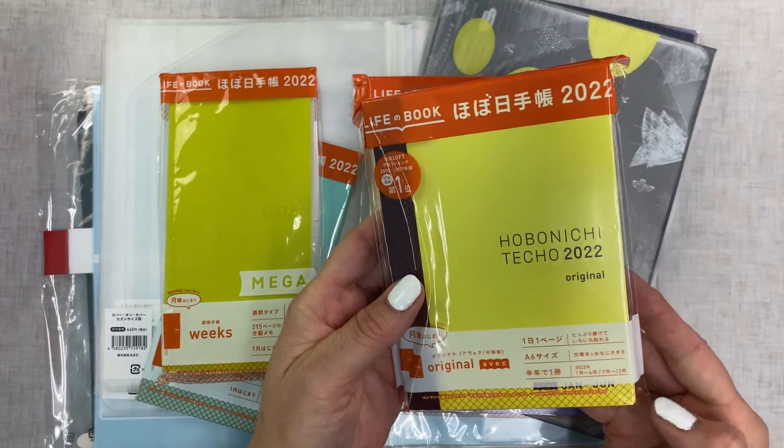Of course the pen — you guys have all seen them. I got eight pins. I also got refills because they were 80 US cents, and I thought, well, I'm shipping everything anyway. I have one, two, four — six covers: an A4, two Weeks cover on covers, and then my cousin, which I'm not sure I'm going to use, so I may sell it. Two Avecs — one will be my everyday planner and one will be a memory planner.